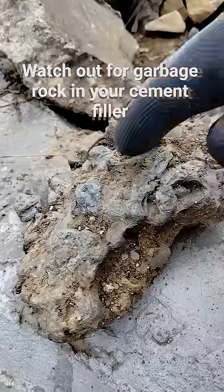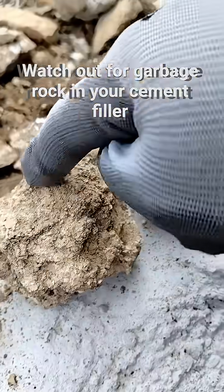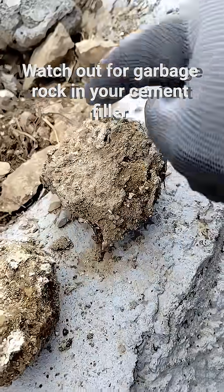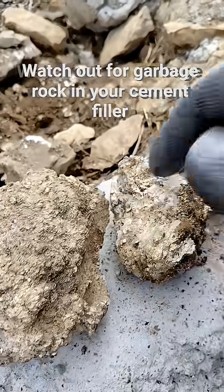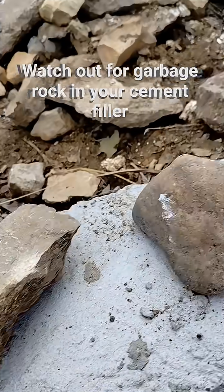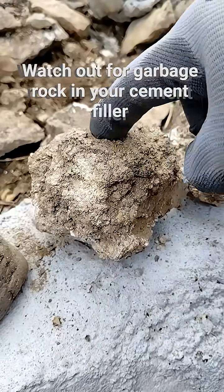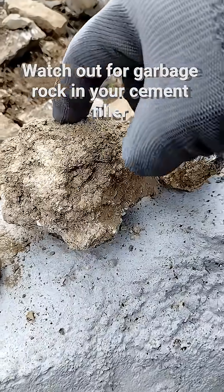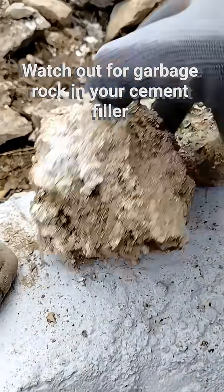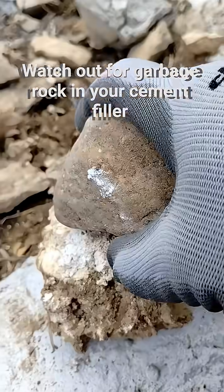Watch out for garbage rock in your cement filler. If you have scrap pieces of rock and you're thinking about putting them in a cement structure as filler, watch out for garbage rock — it's not really rock, it's just junk. You can tell because it makes a different sound and it's much weaker.